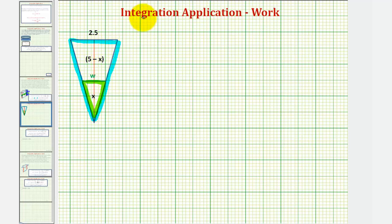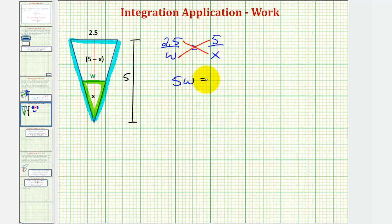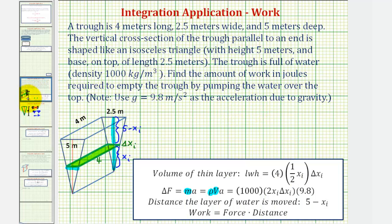We can say 2.5 is to w as five — the total height of the large isosceles triangle — is to x sub i. So the base is to the base as the height is to the height. Cross-multiplying gives us five w equals two point five x. Dividing both sides by five, we get w, the width, equals one half x. Going back to our previous slide, we can label this width as one half x sub i.